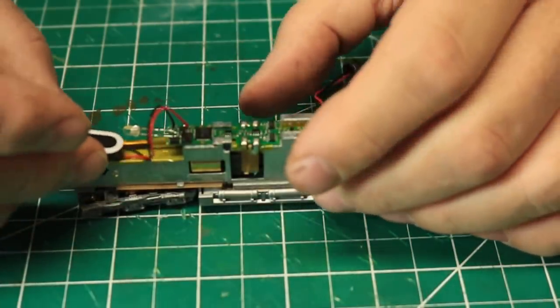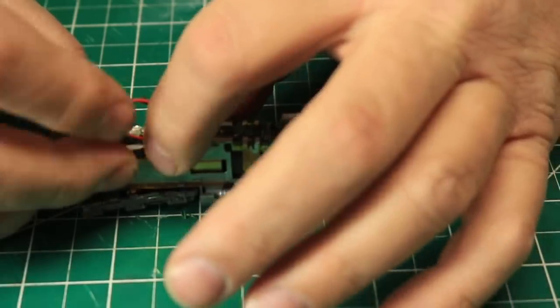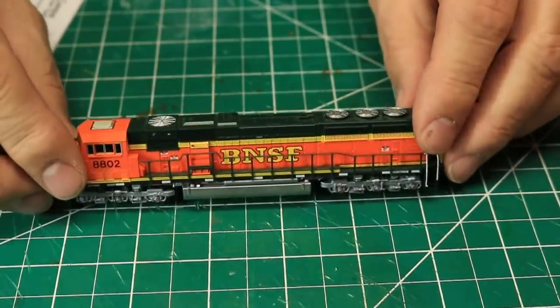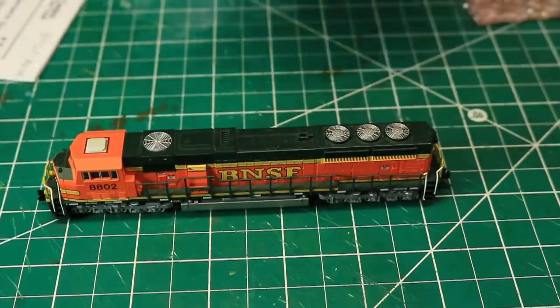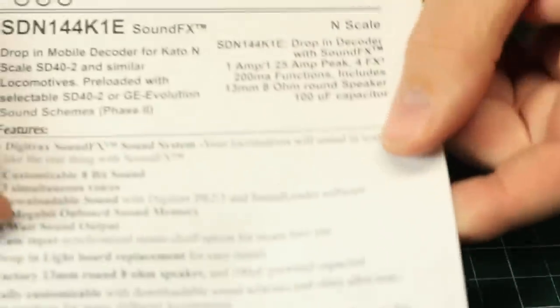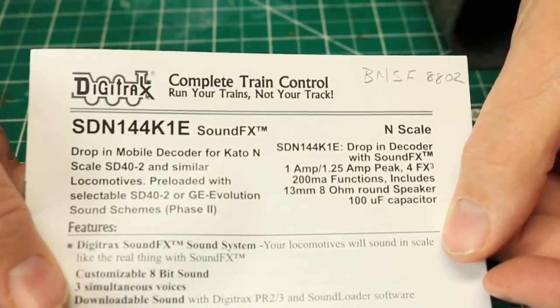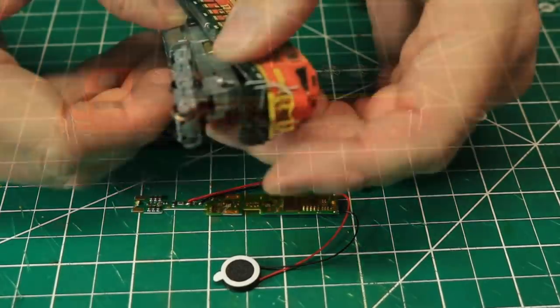We will come back in a later video to install a different decoder in that locomotive. In the other SD70 Mac, BNSF number 8802, I installed a Digitrax SDN144K1E sound decoder. Again, this is a board replacement installation, but with the added necessity of milling the frame for the placement of the speaker.